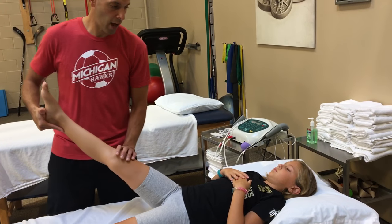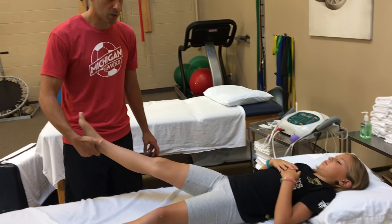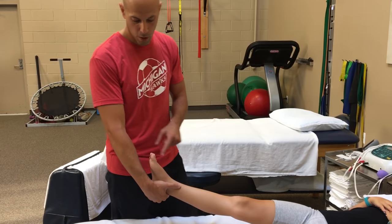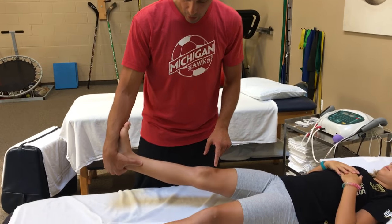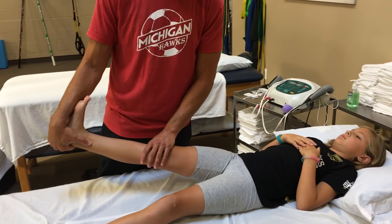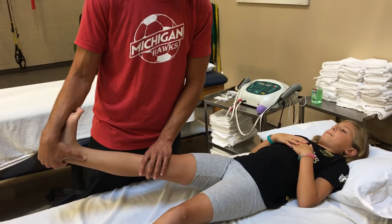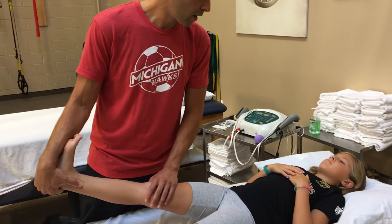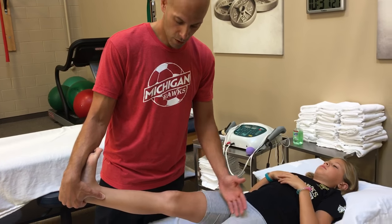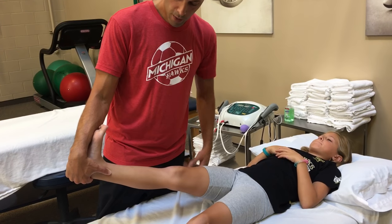The first stretch we're going to do is a calf stretch. The easiest way that I can stretch is I grab her heel here, her foot is going to go on my forearm, and we're going to keep her leg straight and stretch just like this. She's going to tell me when it's at about a 5. And we're going to go for a minimum of 2 minutes up to about 3 minutes. That's the calf stretch.